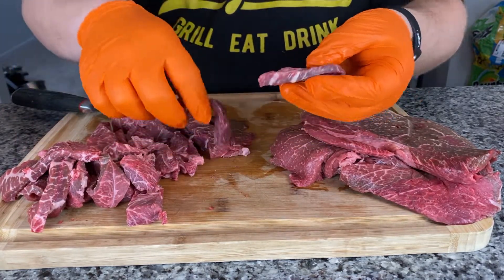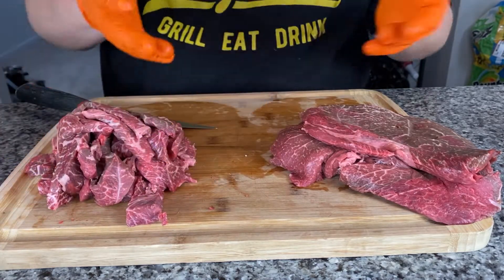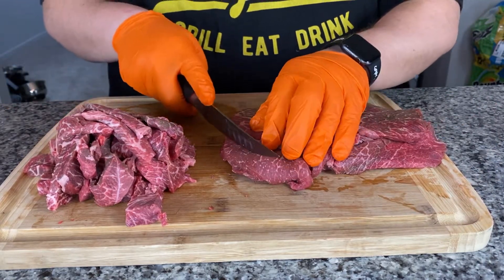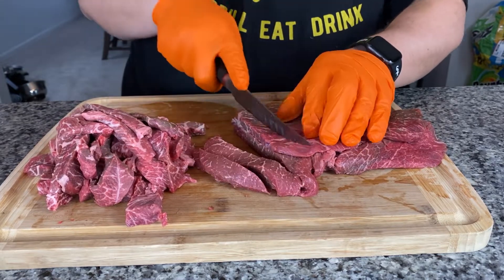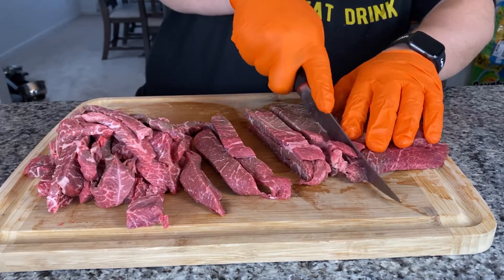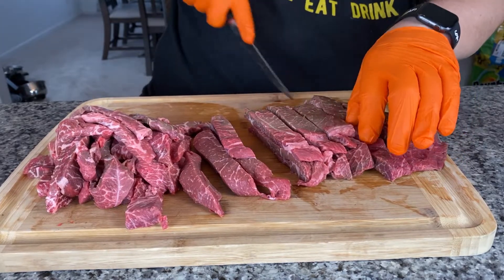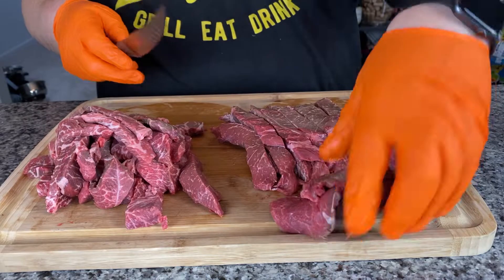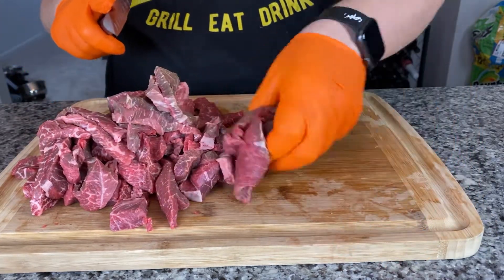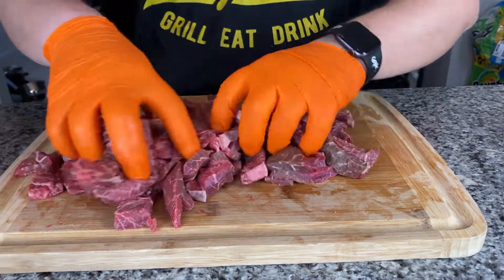Now you can see this is pretty thin, and as it cooks it's going to thin up a little bit more. These were made for sandwiches, so it's perfect. If you had your own whole roast, you'd want to slice it thin, even with a meat slicer if you have it — but this is going to work fine. I'm even going to cut these in half as well, just to make it more manageable. Do what feels right and comfortable for you. We got this chopped up real nice, the way I like it.